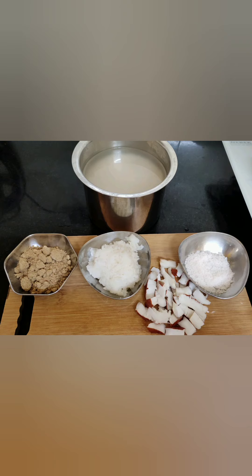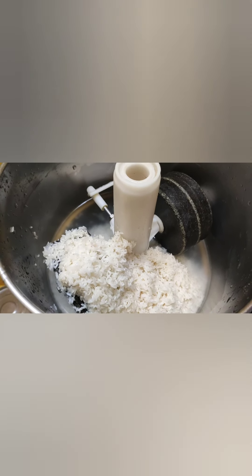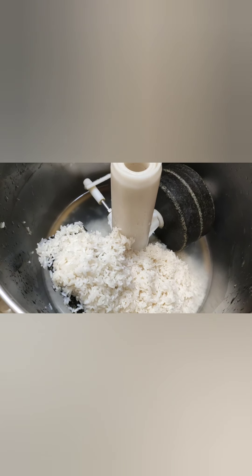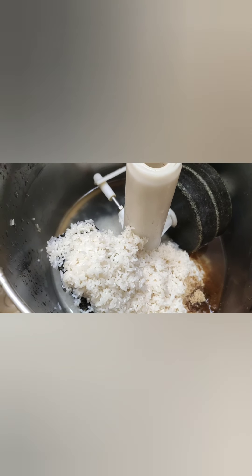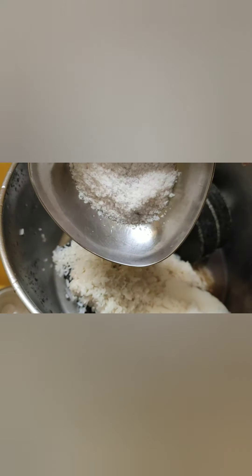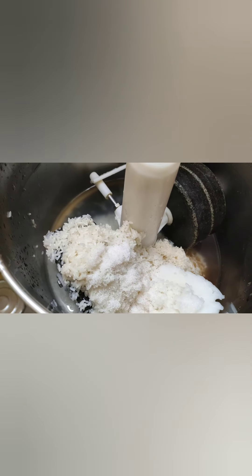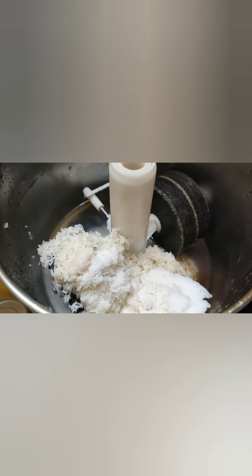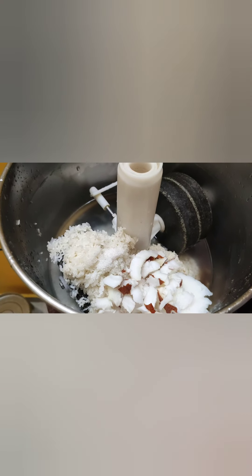Now I'm going to grind everything in a grinder. If you are comfortable using a mixy, you can also grind it in a mixy jar. In the grinder, I have added two cups of washed and soaked parboiled rice, organic brown sugar, the handful of boiled rice, and required amount of salt. I'm going to grind everything by adding some water, along with the coconuts.